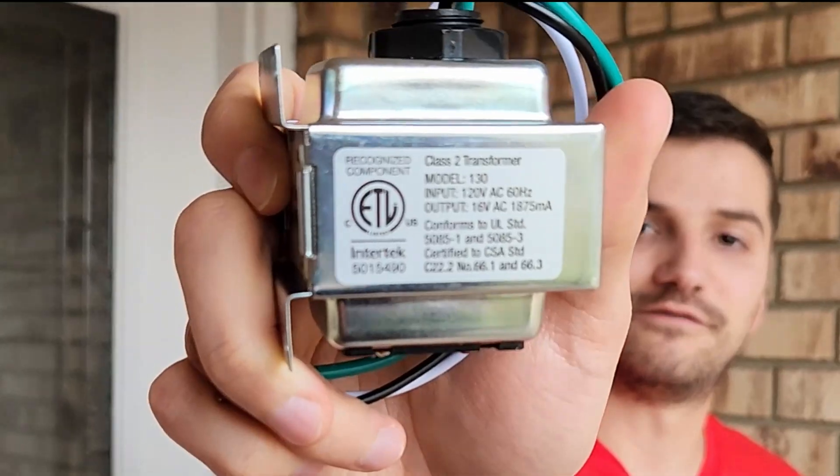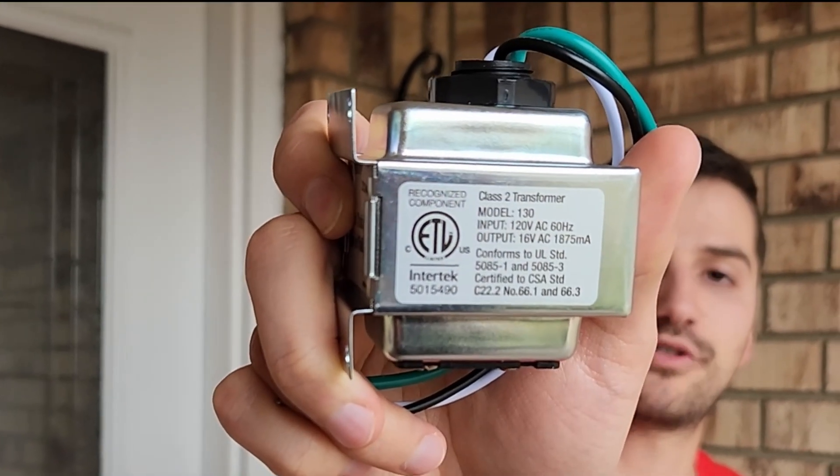The transformer I'm going to be installing is 16 volts output with a power rating of 30 VA. This should work for most video doorbells. Now if you have two video doorbells, you probably want to upgrade to 40 volt-amperes.